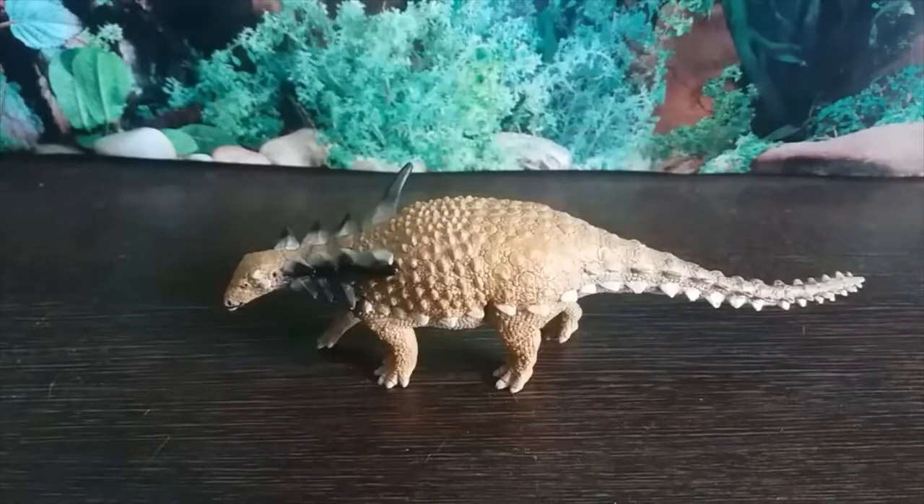Hey guys, it's HodgePodge here and today we're going to be doing a review of the Safari LTD Sauropelta figure. Sauropelta was a nodosaurid ankylosaur dinosaur that lived during the early Cretaceous period 108 million years ago in what is now Wyoming.